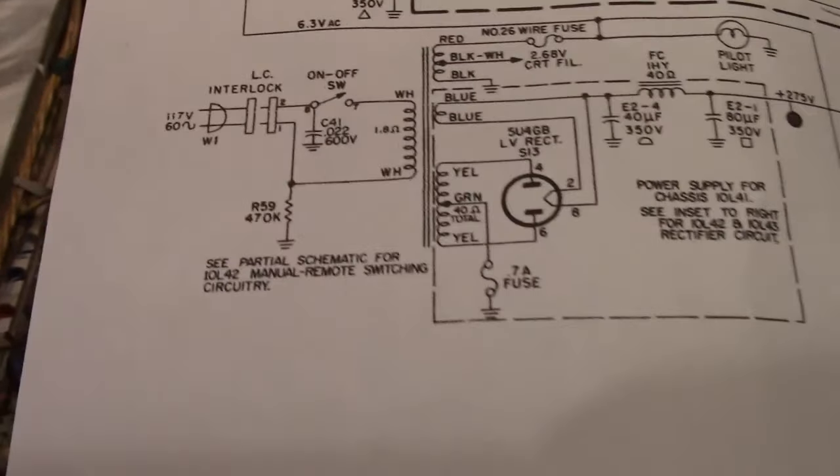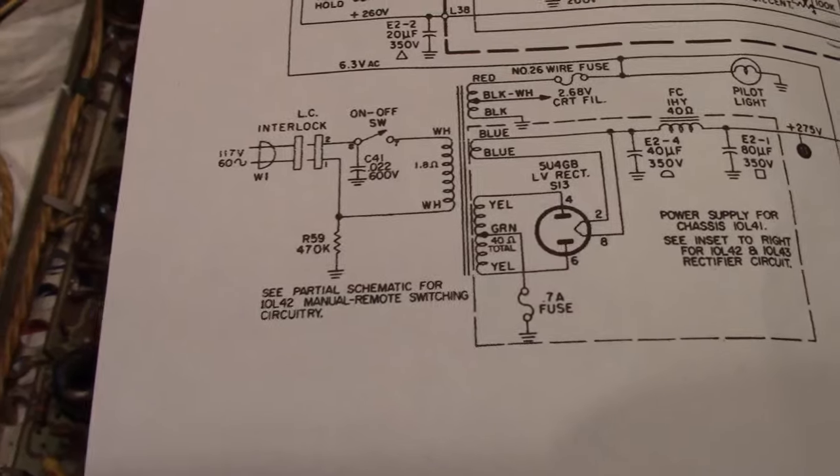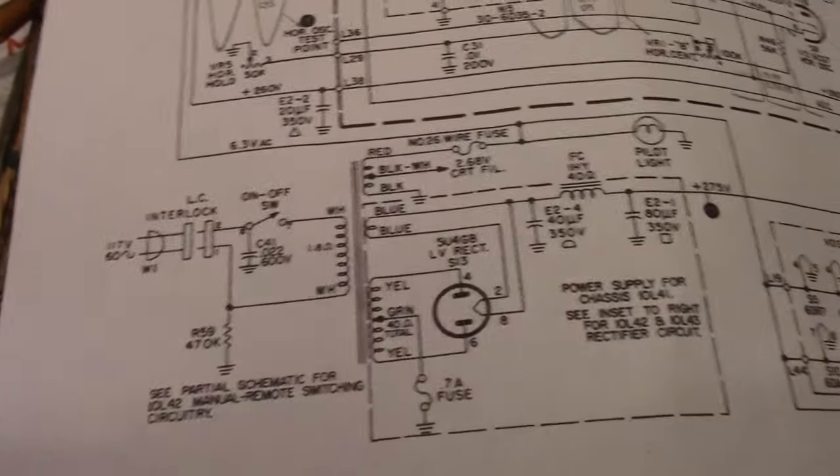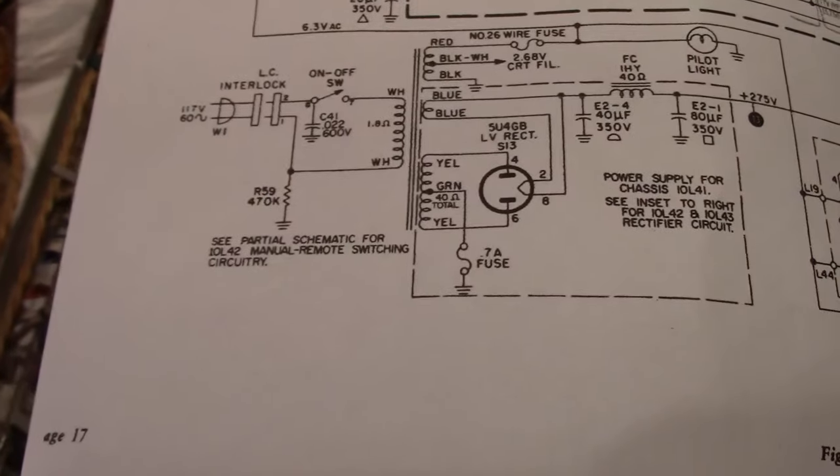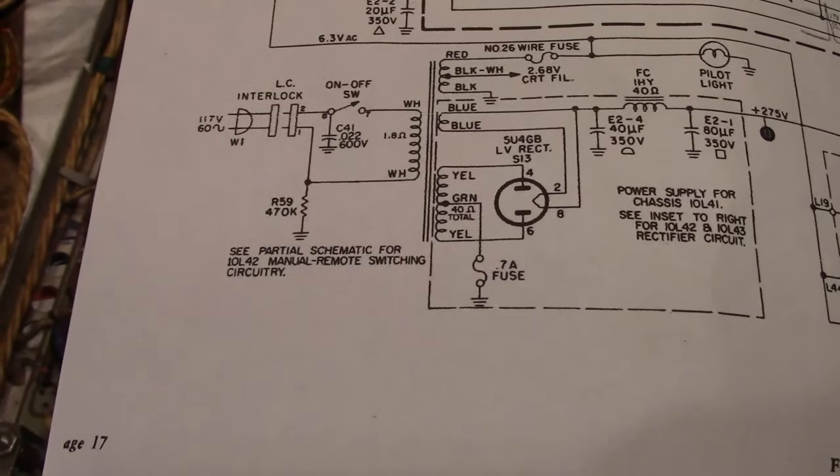And that resistor — I would recommend replacing it with a high quality metal oxide flame-proof type, or metal film. And oversize the wattage.